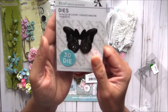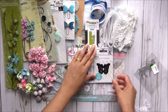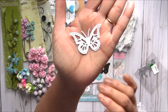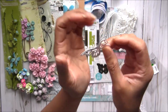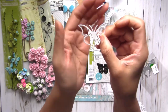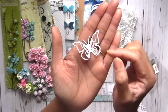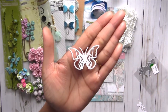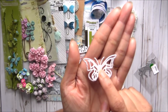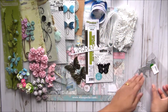Then there's this cute little butterfly die — it cuts like this. Very nice. You can keep the wings up like this. You can even use some different colors underneath if you want. Look at how pretty this butterfly is! You can put a rhinestone or pearl in the middle and it looks so pretty. This die cuts beautifully.